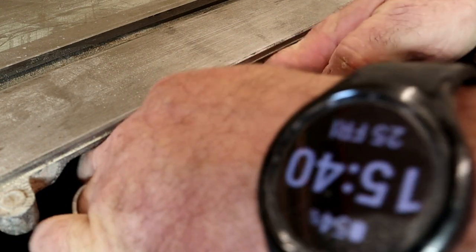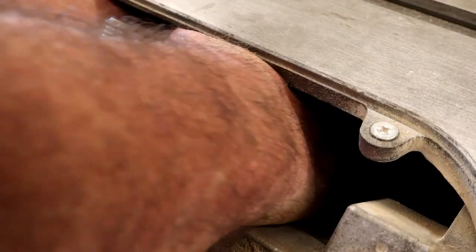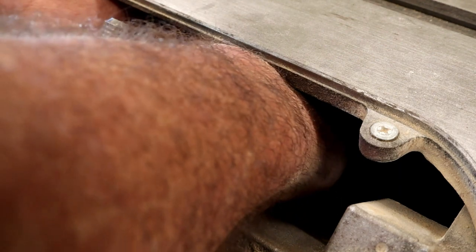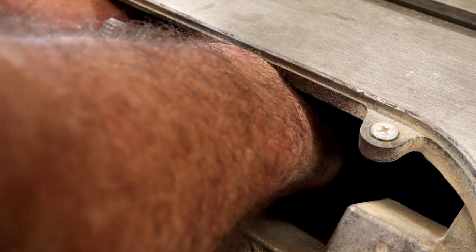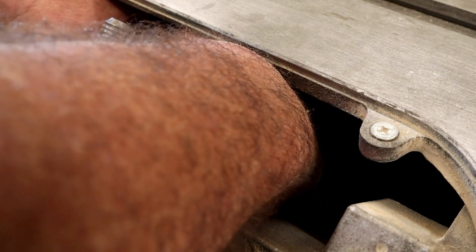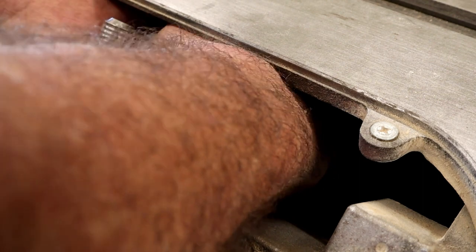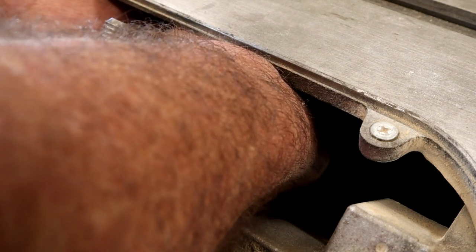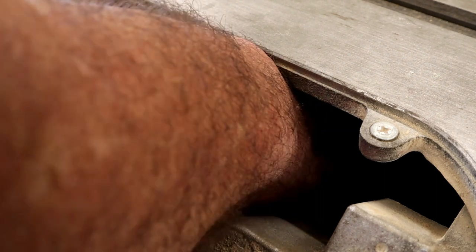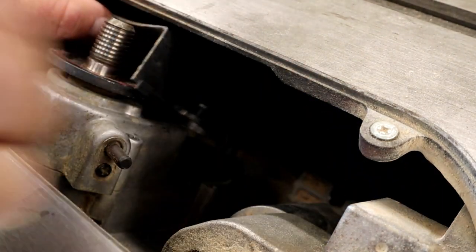You have two screws on either side and then one right in the center — it's kind of a second hole. I'll pull this part out so you can see what it looks like and where that hole is. Once you pull those three screws out, down below there is a black plastic cover. It has Phillips screws, two of them, one on either side. You have to pull those two screws out.